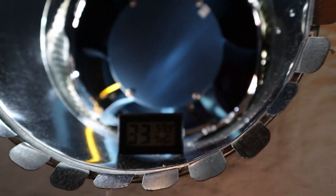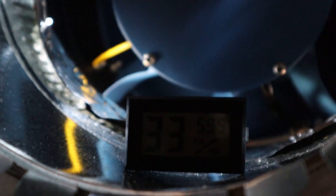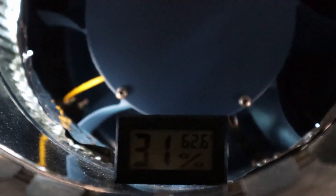Less than a minute later we're up to 59.9 — 61.3. And again, it's 32 degrees out.